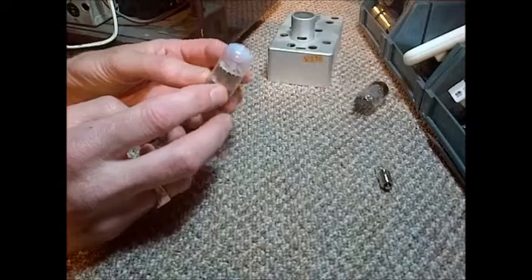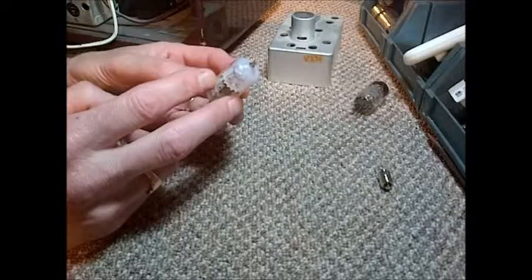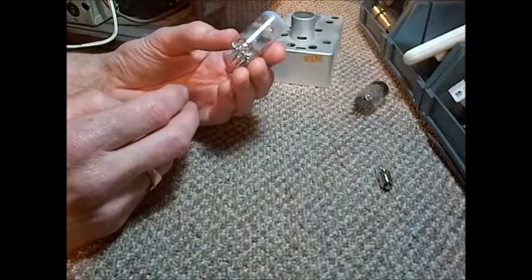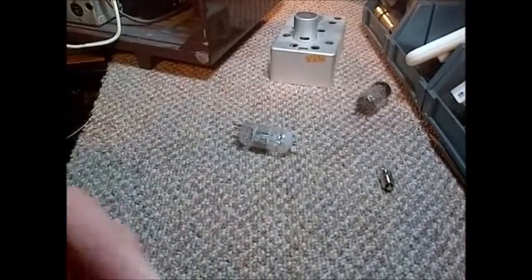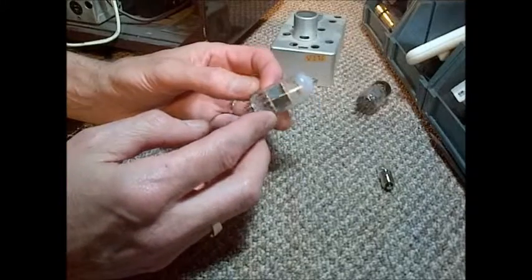So when you see a tube that's gone white like this, which is quite unusual, it means gas has leaked into the tube, but almost certainly that's from a break in the tube. This tube came out of the radio — it's the tube in the FM tuner.